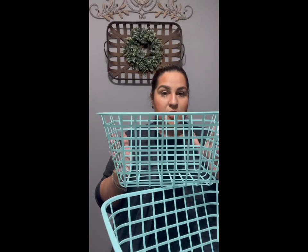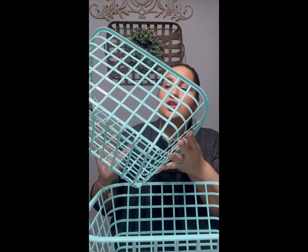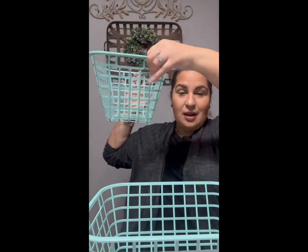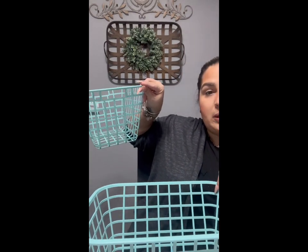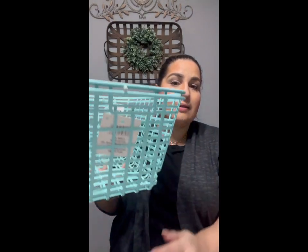Look at these baskets I found — I picked up two. You can use these for Easter baskets. They come in mint, pink, sage green, and a coral pink. They are a little flimsy, just keep that in mind. But they are perfect for a bookshelf, organizing toys, or anything like that. I'm probably going to use mine to continue organizing under my bathroom sink cabinet.